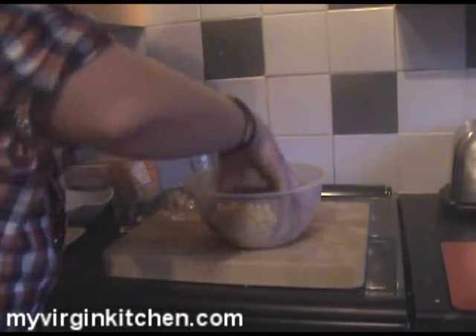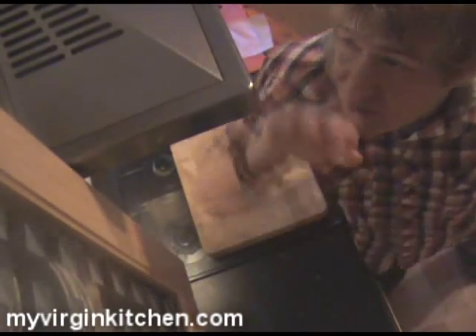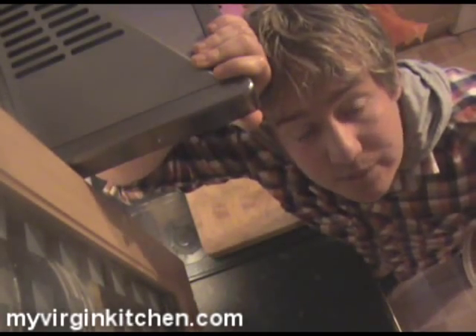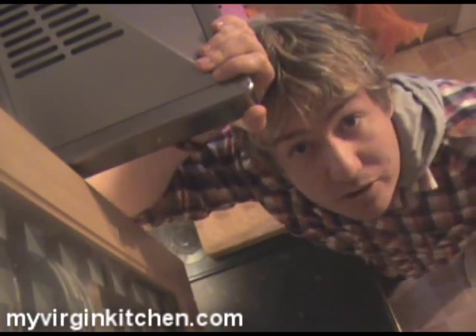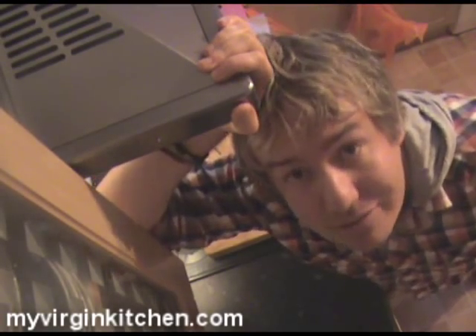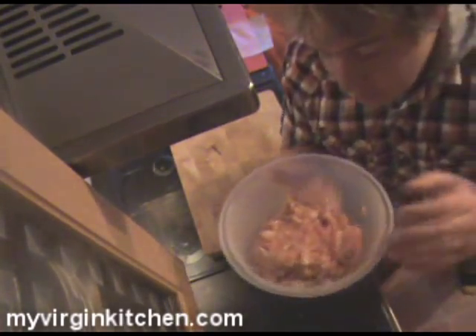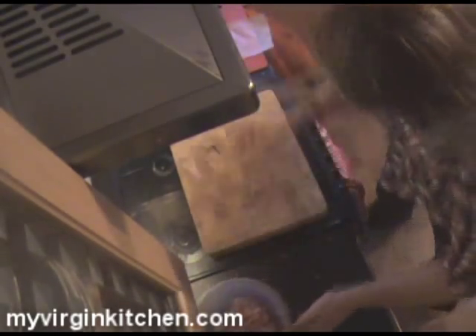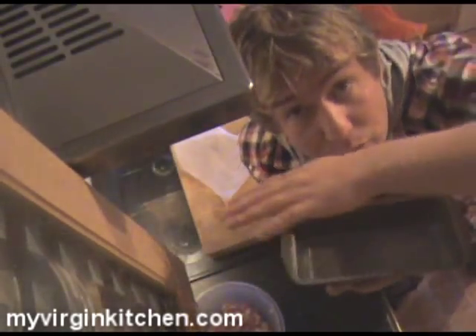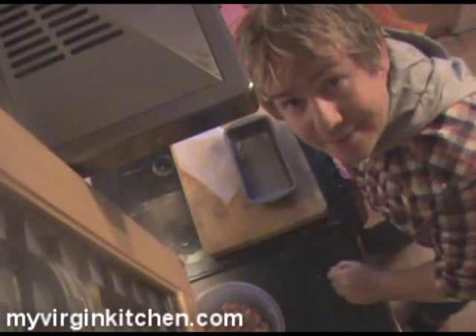So you've got this mixture all congealed and mixed together, and I know what you're thinking — it would make a darn good burger mix, and it would. And if some of you Americans are watching going, 'that's not how you make meatloaf,' you could just make burgers, that's fine. But this is what I'm going to do: take half of that mixture and place it into your greased loaf tin, halfway up.